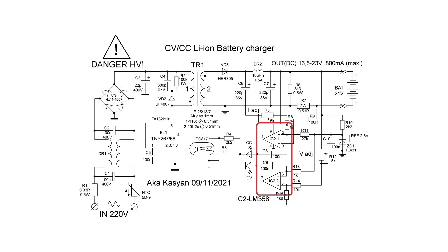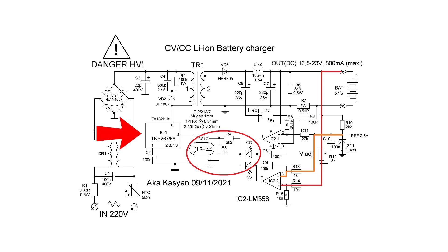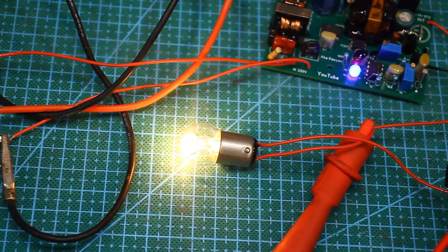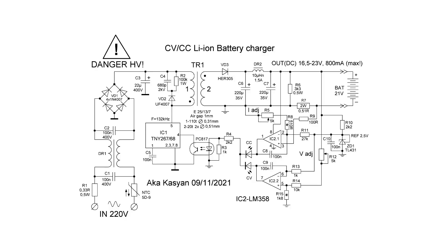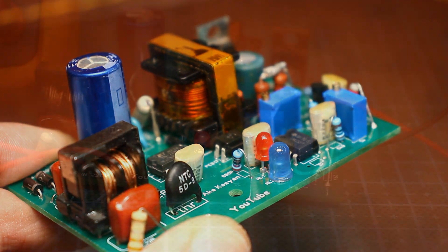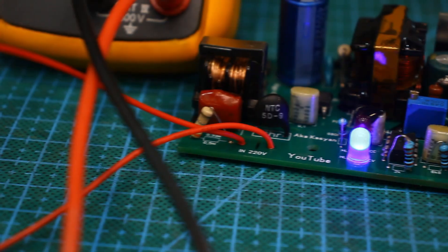The task of the op-amp is that it constantly compares the charging output voltage with the reference through the divider. If a difference appears, this affects the PWM through the feedback line on the optocoupler. The same applies to current: the voltage drop from the current sensor is compared with the reference voltage. Let's demonstrate the mode of operation of the source — stabilization of current or voltage.